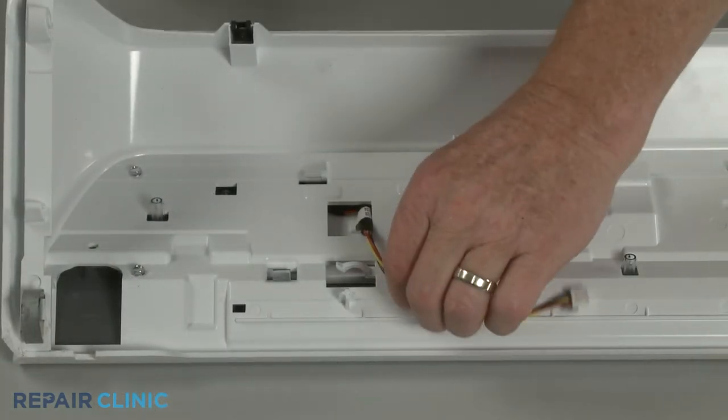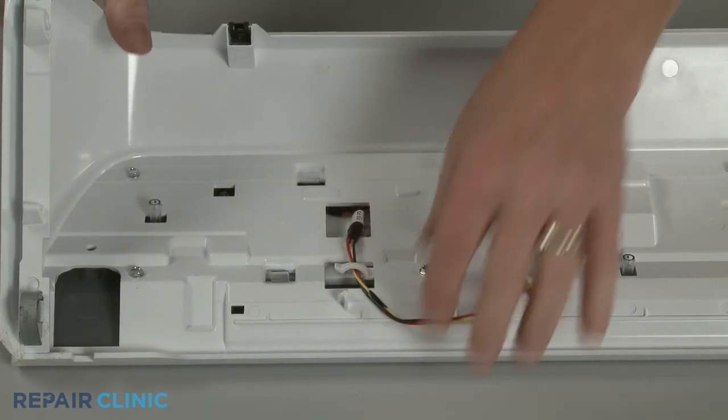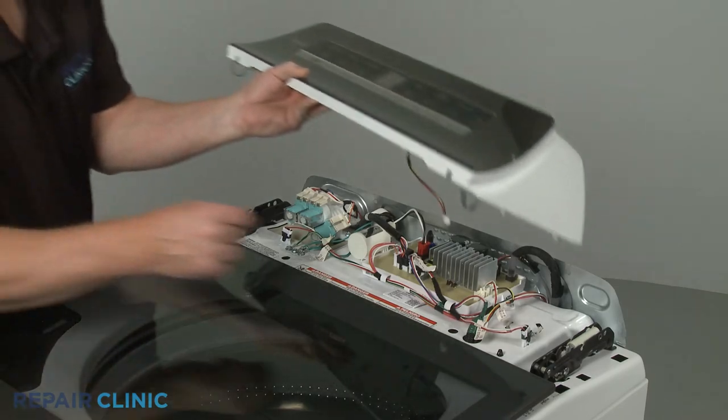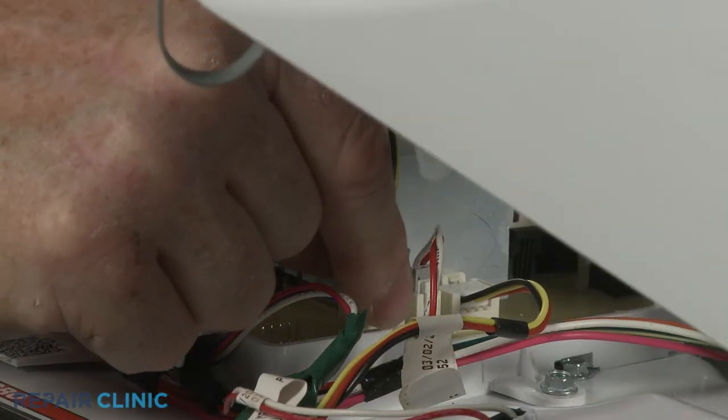Secure the wires in the retainer. Connect the user interface control wire connector to the main control board.